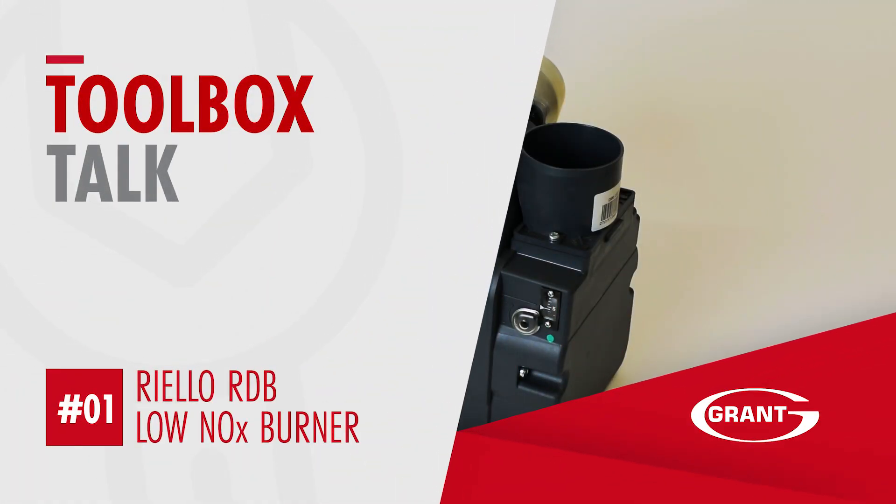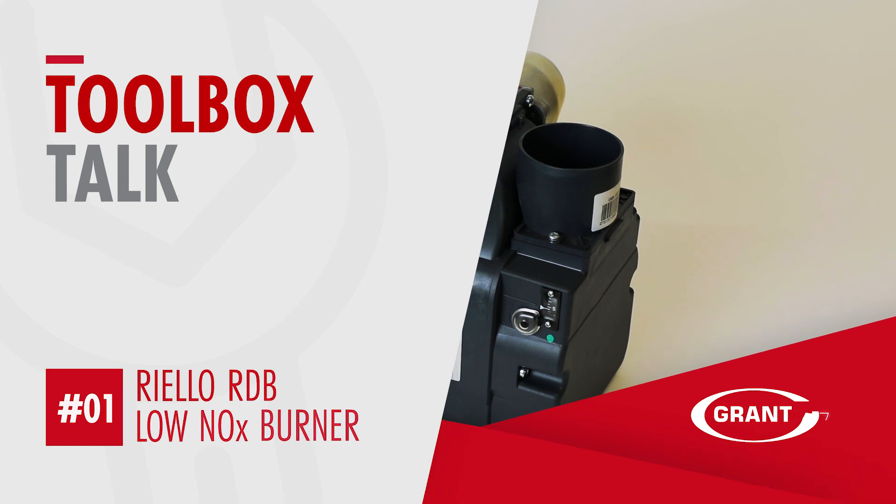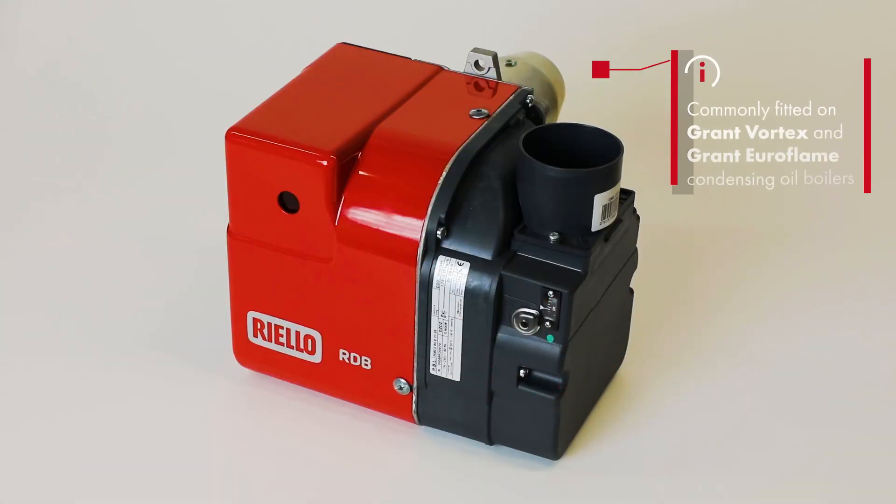Welcome to this presentation on the Riello RDB-BX Low NOx Burner, which are commonly fitted on Grand Vortex and Euroflame Condensing Oil Boilers.